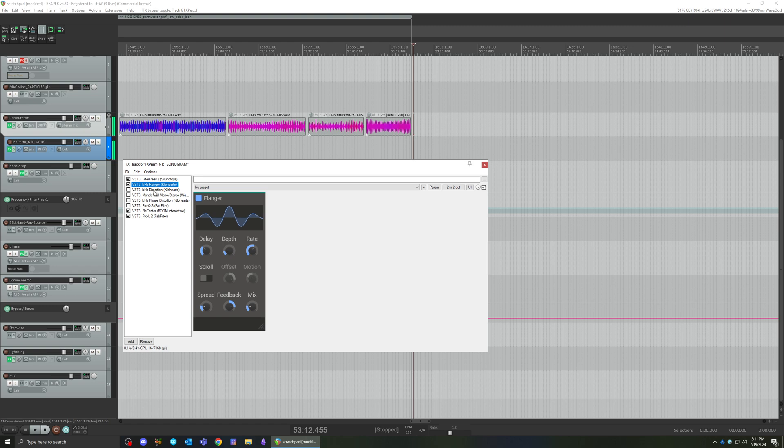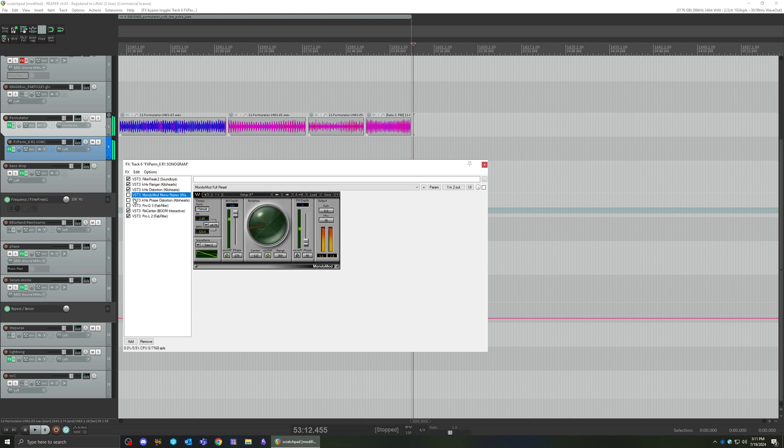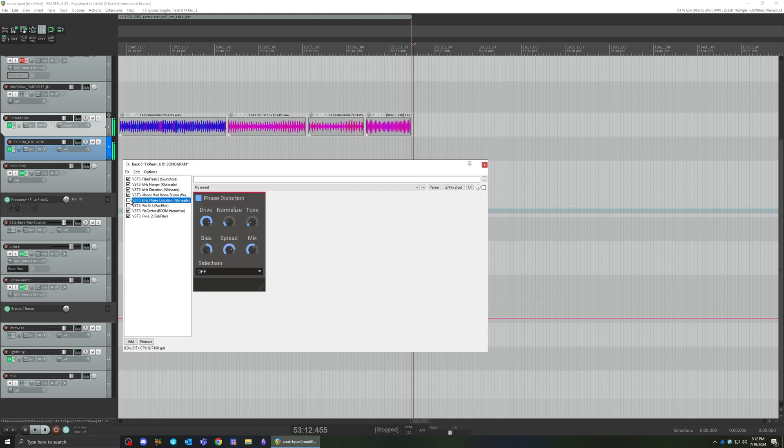We're not going to hear a lot of difference until we get to the next few plugins, but the flanger will do a lot later. A little distortion gives it some texture. This next plugin starts adding the motion, and then the phase distortion is where we really get it — with the drive maxed out, almost maxed out.